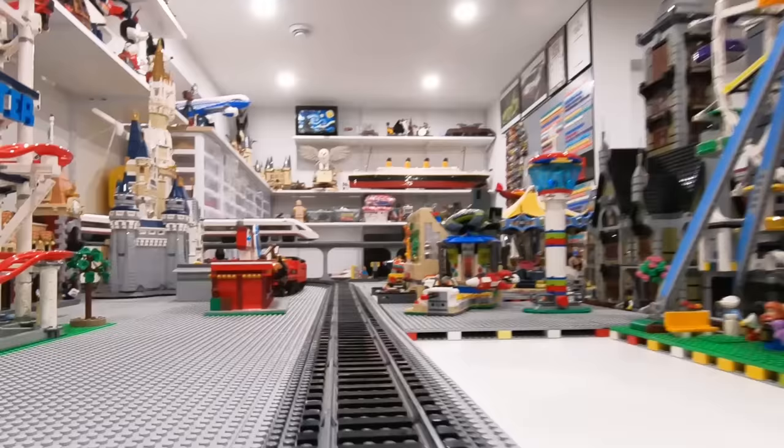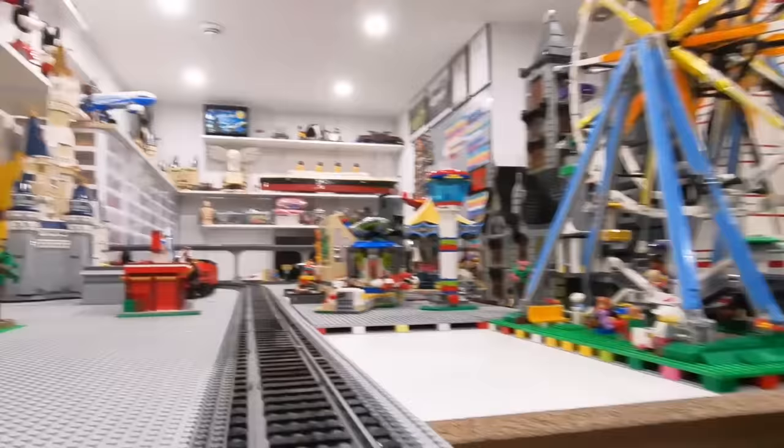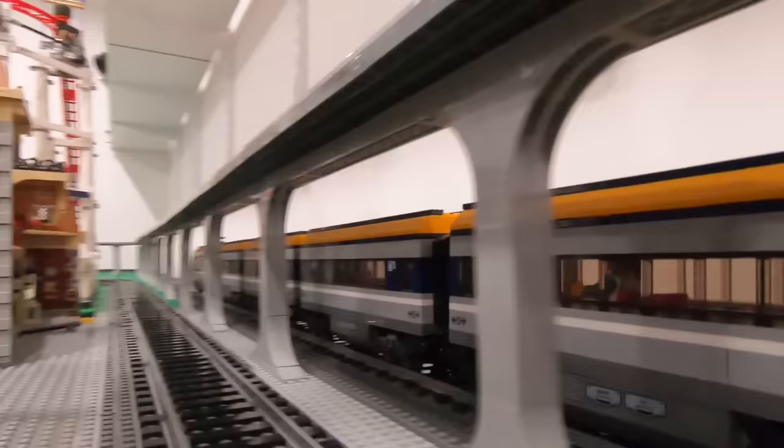We saw the ground line, we saw the raised line — now it's time to check out the Disney train line from a point of view perspective. The amusement park isn't done yet, but when we get it done it's going to look a lot better. I used to have a complete amusement park — in fact, I think there were three or four varieties. Envision the trains going around something like that — it would look a lot better. Hopefully we can get that done in the near future.